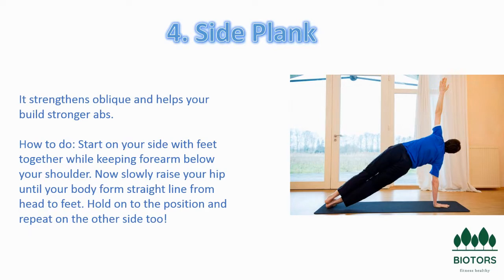The side plank is a great exercise for strengthening the oblique abdominal muscles, which don't get worked during ab exercises such as crunches. You will hold your body on your side in a straight position, supported only by one arm and the side of one foot. Strong obliques can be quite useful as core stabilization muscles. You can include side planks in your core exercise routine, Pilates, or yoga practice.